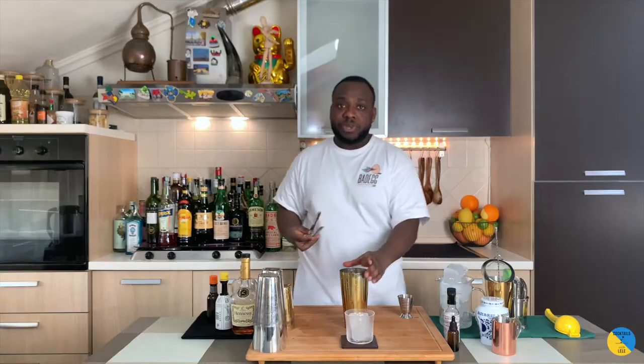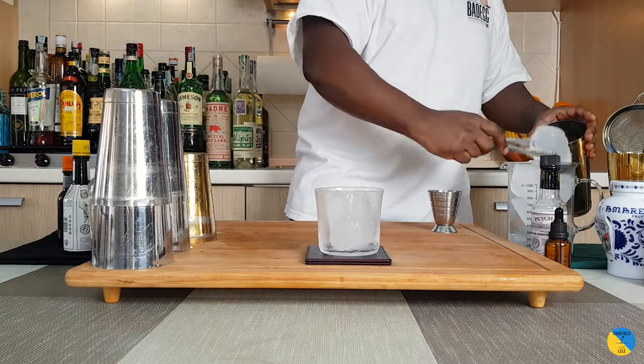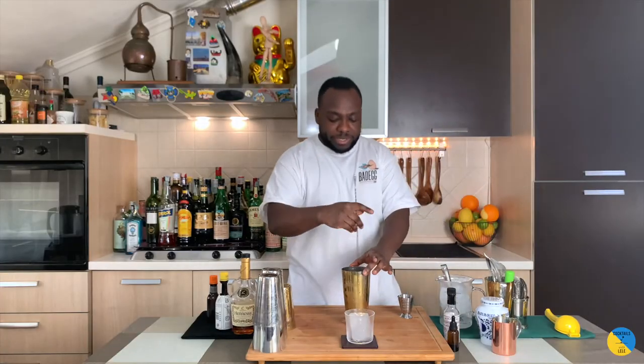It's a still drink, so we're going to add some ice cubes to it. We're going to stir for 17 to 20 seconds to get a perfect ratio of dilution.